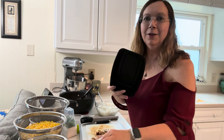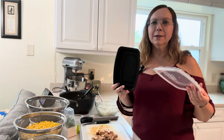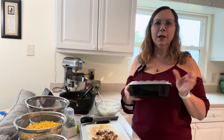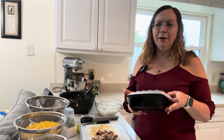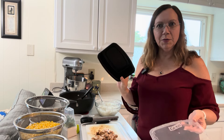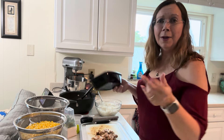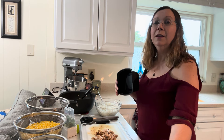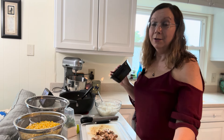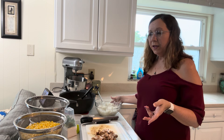I use these Glad containers — I get them at Costco, about 25 for seven dollars. I just keep carrying them back and forth, washing and reusing them every week. Sometimes they eventually chip or break, but that's okay, just replace them. That's what I'm making my prep in, and you can see I have a stack of them here.